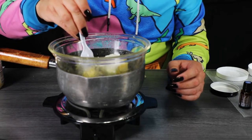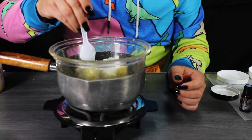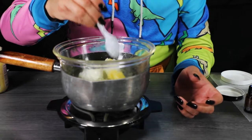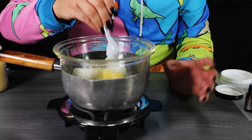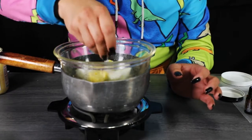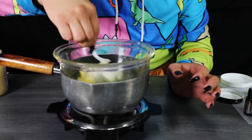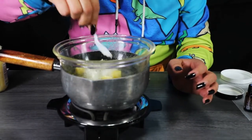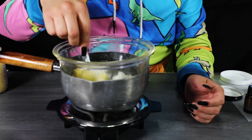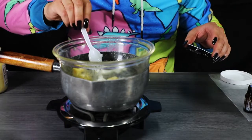The beeswax itself was just a kind of brick and I used a butter knife to cut it apart. They also come in a variety of forms like pellets — it's entirely up to you which one you want to use, just make sure it is beeswax. If you want, you can use your stirrer to mash the ingredients together, and as it boils it just melts everything together. We're just going to let this simmer for a bit.